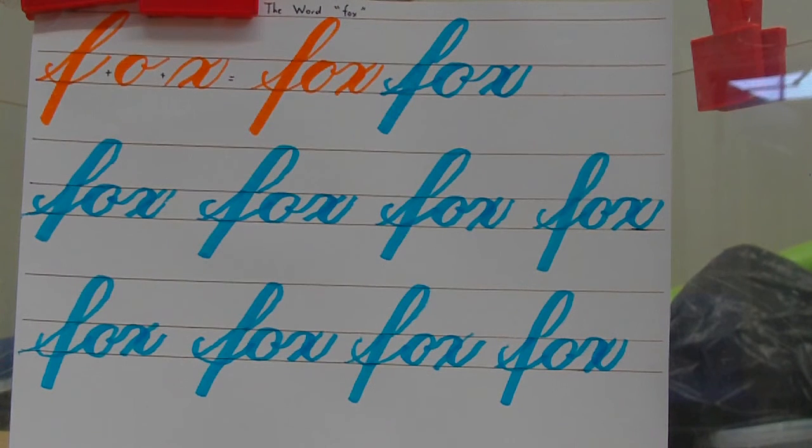All right, good job boys and girls. You have learned how to write the word fox — F-O-X, fox. Now this is the last word I'm going to teach you in our Artful Calligraphy series. So now you have an arsenal of words to choose from when you start your own Artful Calligraphy art. We're going to learn three more lowercase letters in our future videos. In our next video, I'm going to show you how to draw the lowercase letter R, and that will be the first of the three letters we have left. Take good care of yourselves, enjoy the rest of your day, have a great weekend, and I'll see you soon. Bye!